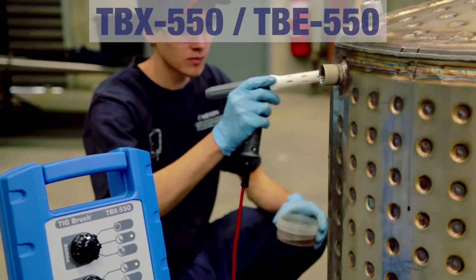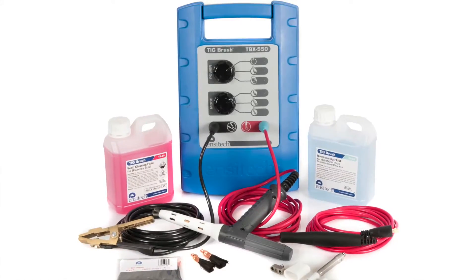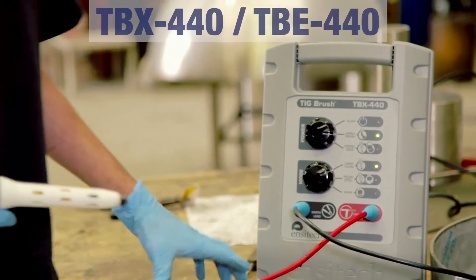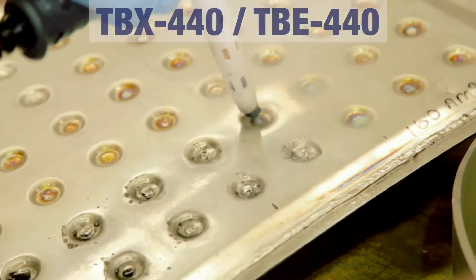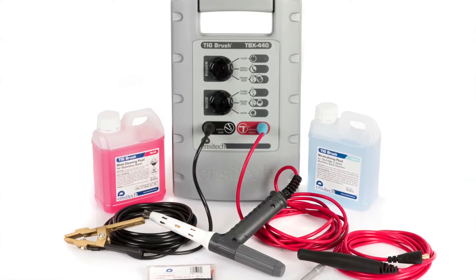In the middle of our range we have the TBE-TBX 550, which is the general purpose machine that takes the powerful technology from the 700 and scales it down to an economical package for the everyday user. The TBE-TBX 440 is a high quality machine aimed more for the economical user who has occasional use or just light heat tint to clean. It still includes everything that you need to mark, etch or polish stainless steel.